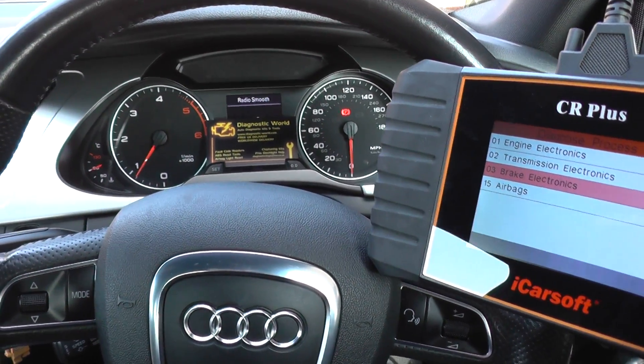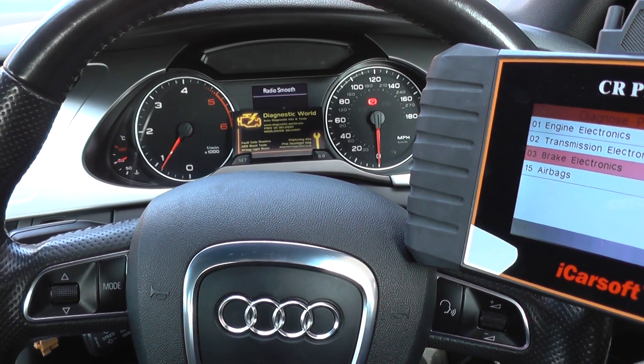There we go — so all lights are off apart from the brake light, actually the parking brake light. That's because the handbrake is still engaged at the moment.